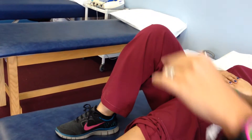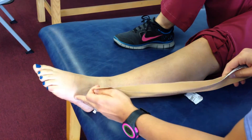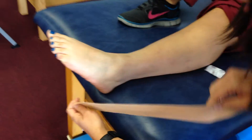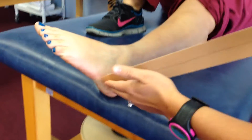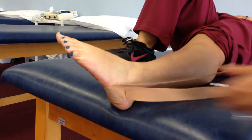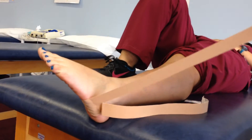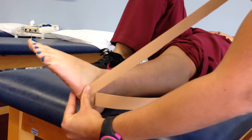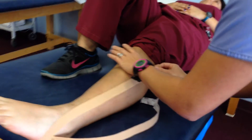You're going to have the patient plantar flex and invert in their pain-free range of motion. You're going to anchor at the calcaneal cuboid area, then tear that piece of tape off and just follow that muscle belly up to the proximal fibular head.